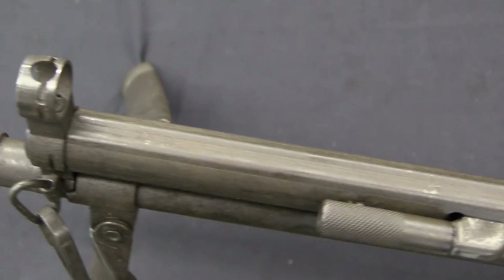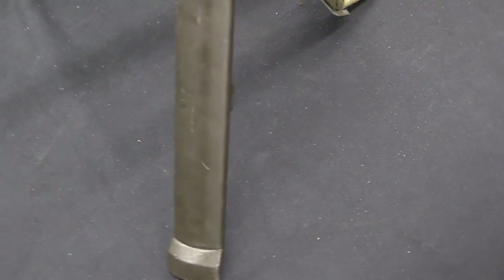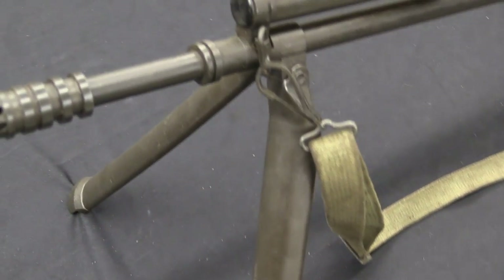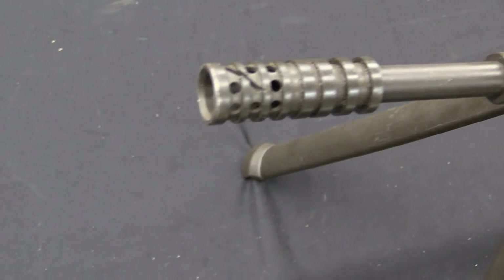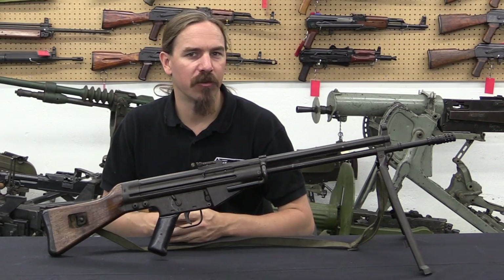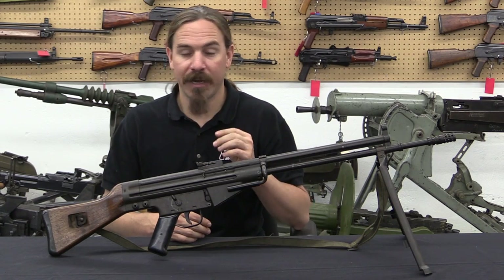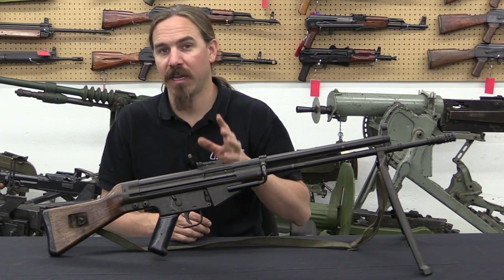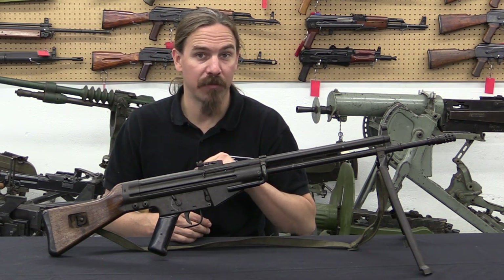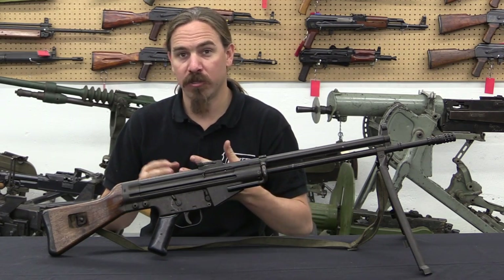One of the problems they encountered early on is that this roller-delayed blowback system had been developed around the 8mm Kurtz cartridge — an intermediate cartridge, very similar to 7.62x39. What the Spanish wanted was the quite unique 7.92x41mm CETME cartridge. There's an entire separate video on that cartridge; I'll suggest you check it out — it'll be linked at the end of this one. That's what the Modelo II was designed around.